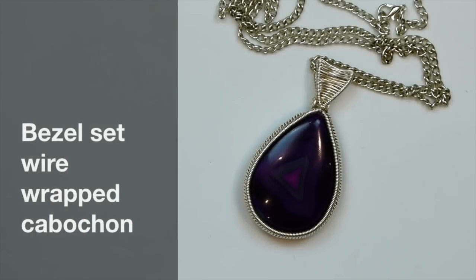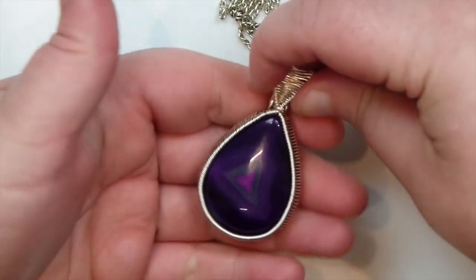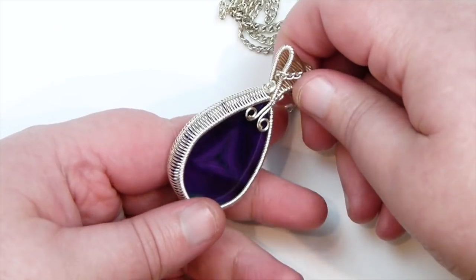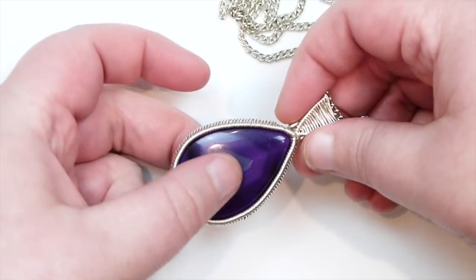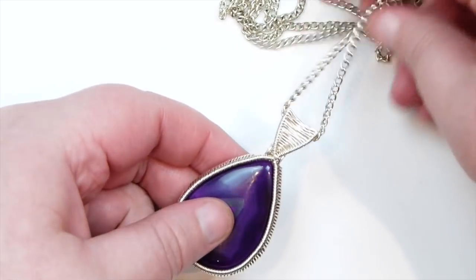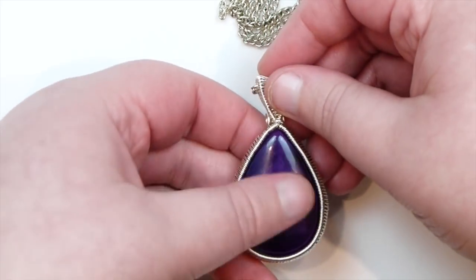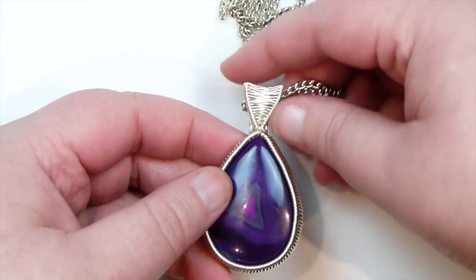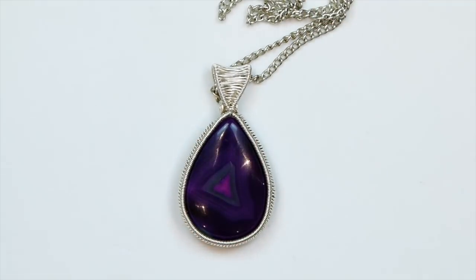Hello there everyone. Today I'm going to show you how to wire wrap a cabochon or a stone using the bezel set technique. This is what it looks like. I'm using a teardrop shaped cabochon — it's a nagate one — with the bezel technique going around the sides, holding it in place. It's nice and secure, not going to go anywhere, and I also made a bail. This is a nice technique if you don't want to cover up too much of the stone, but still hold it securely. Keep watching to learn how to make this.